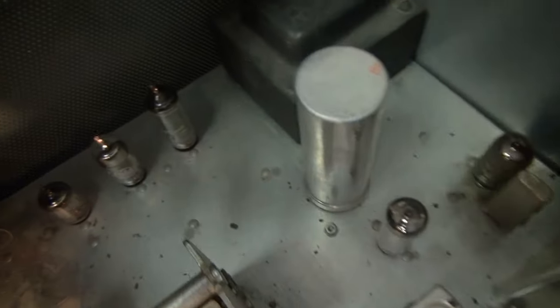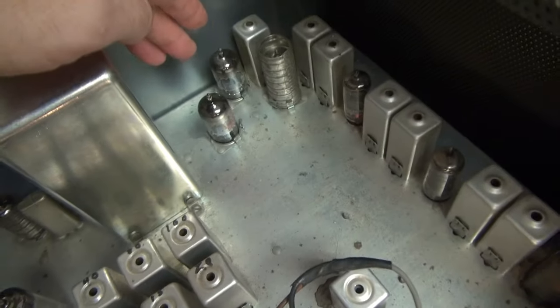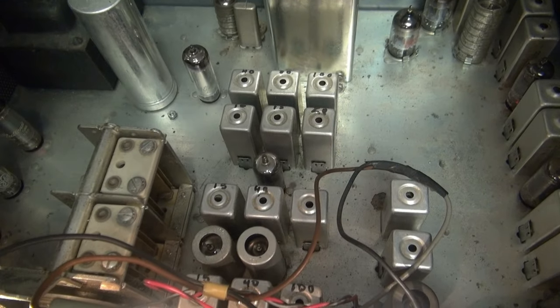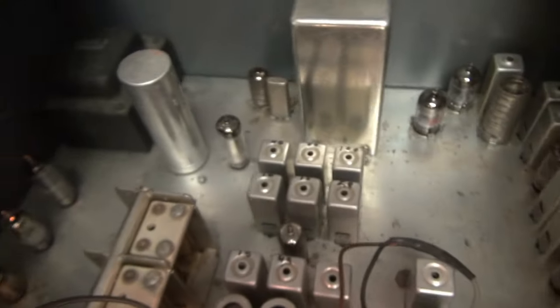First thing I did was verify that all the tubes were alive and well, heated up — everything under here appears fine. And if I toggle the receive cal, you can hear it in the speaker, which indicates there is some high voltage. So at this point, the only thing we can do is open her up and take a look. Hopefully it's something easy — usually isn't though, is it?